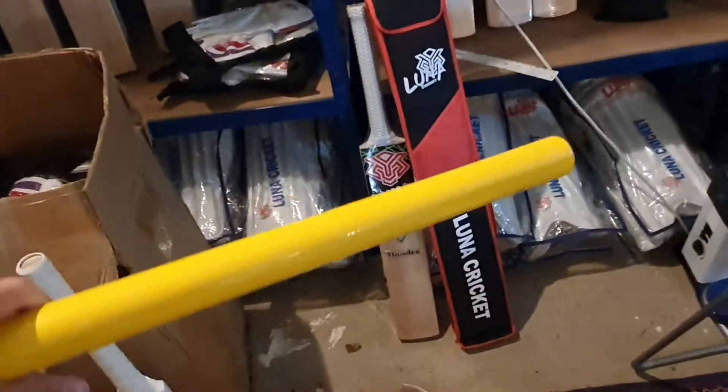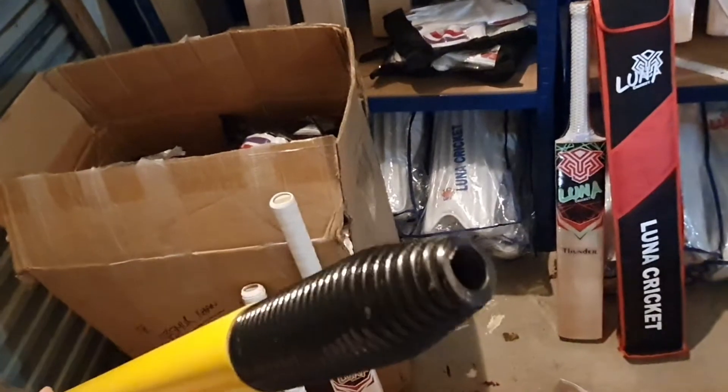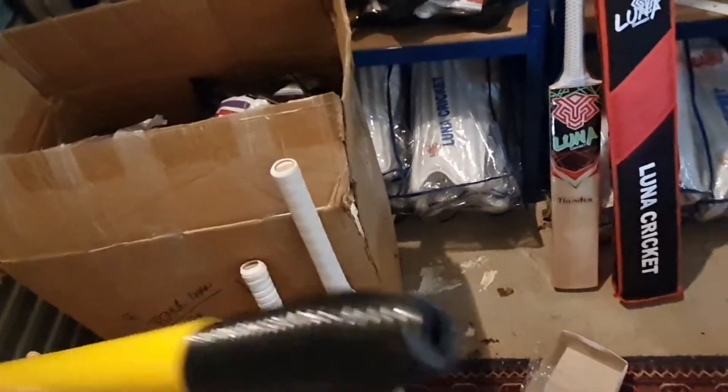In this bag we have some stumps — these are spring stumps. We have about 10 of these in stock and you can get them in sets of three as well. You can stick them into the ground, and the bails go on the end of the stumps.